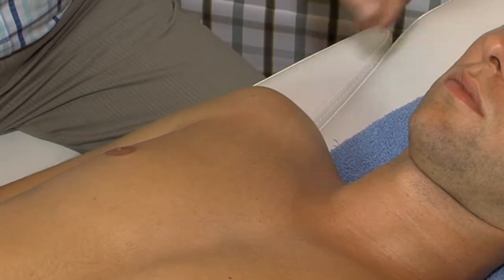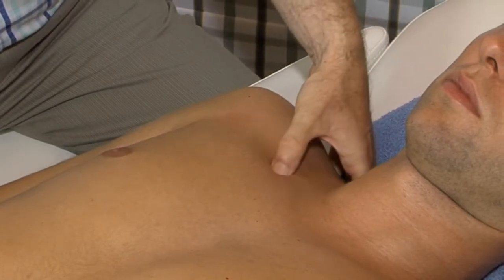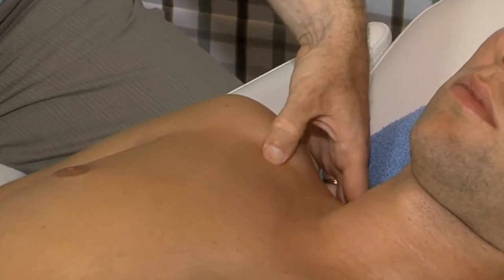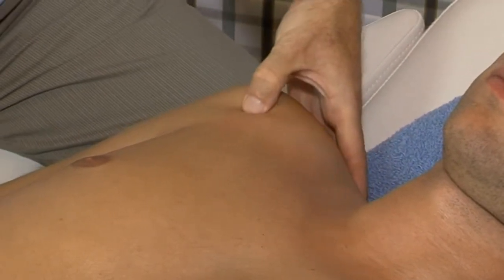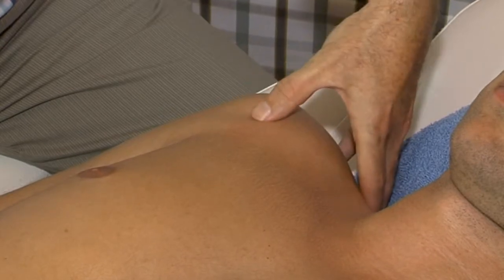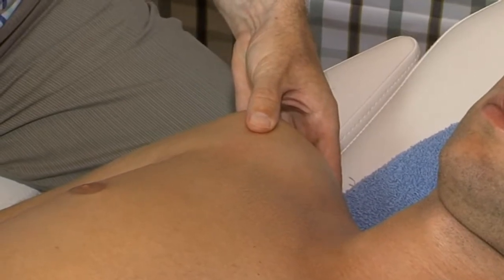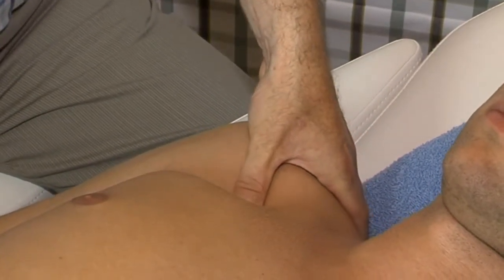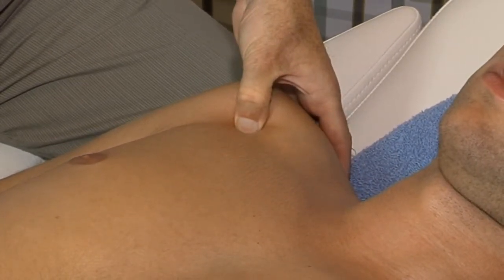Palpation. For a right subscapularis, we palpate with the left thumb under the clavicle in lateral direction. We reach the coracoid process, then move caudal and laterally again until we feel the lesser tuberosity. Lateral to this bone, we find the bicipital groove. Back to the lesser tuberosity, thumb in a 45-degree direction pointing to the nipple. Make a large movement of the thumb forwards, taking the skin with us, and back to the lesser tuberosity with the thumb flexed.